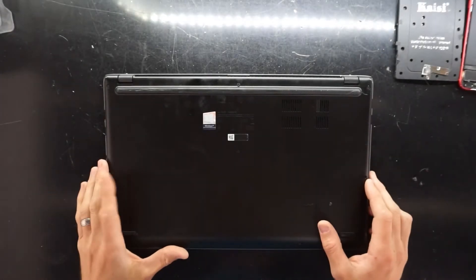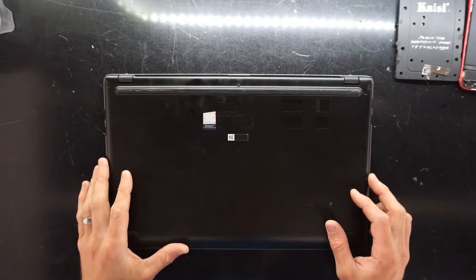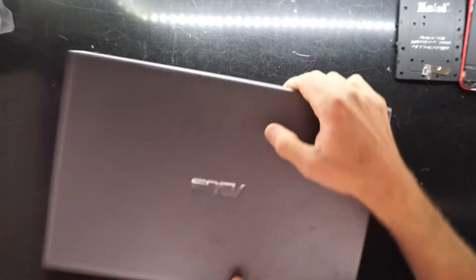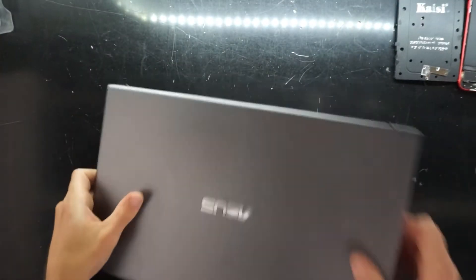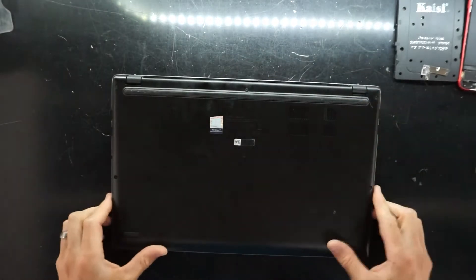G'day! In today's video I'm having a bit of a teardown of the ASUS VivoBook F512D model number. Looking at the top and the inside, it looks like a laptop. Let's see what we find inside here — curious to see what would be upgradable.